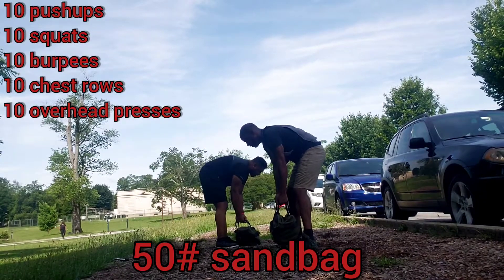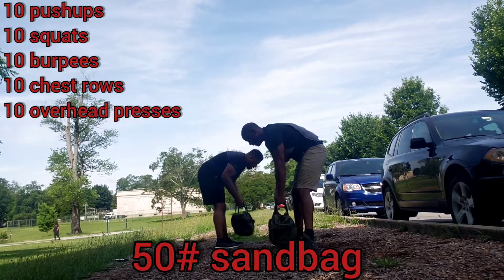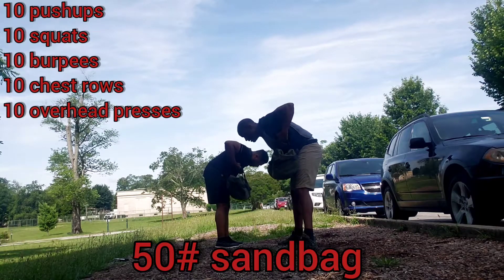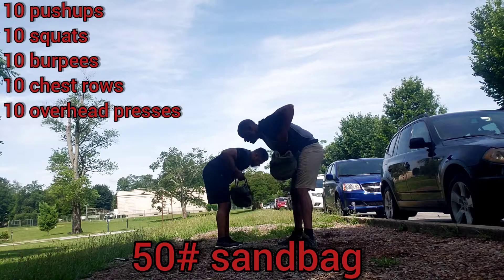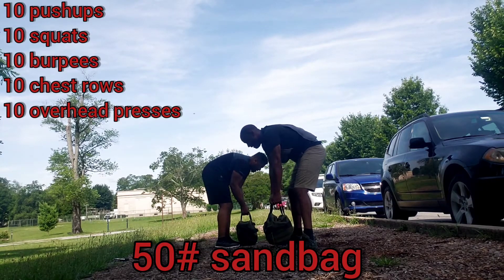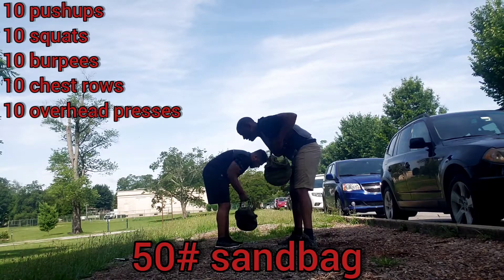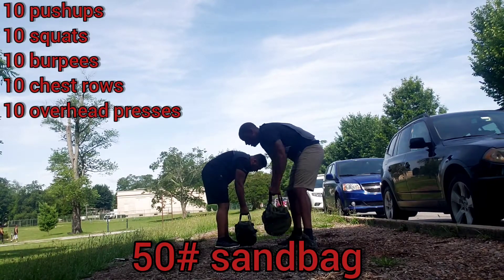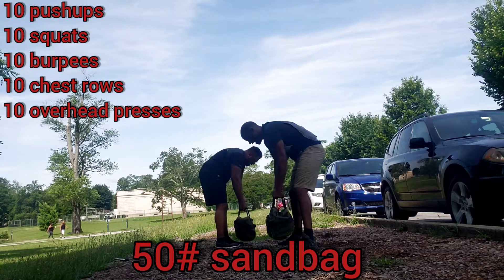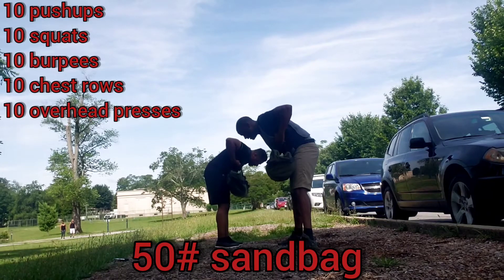Ready? Yep. Up. One. Down. Up. Two. Down. Up. Three. Down. Up. Four. Down. Up. Five. Down. Up. Six. Down. Up. Seven. Down. Three more. Up. Eight. Down. Up. Nine. Down. Up. Ten. Down.